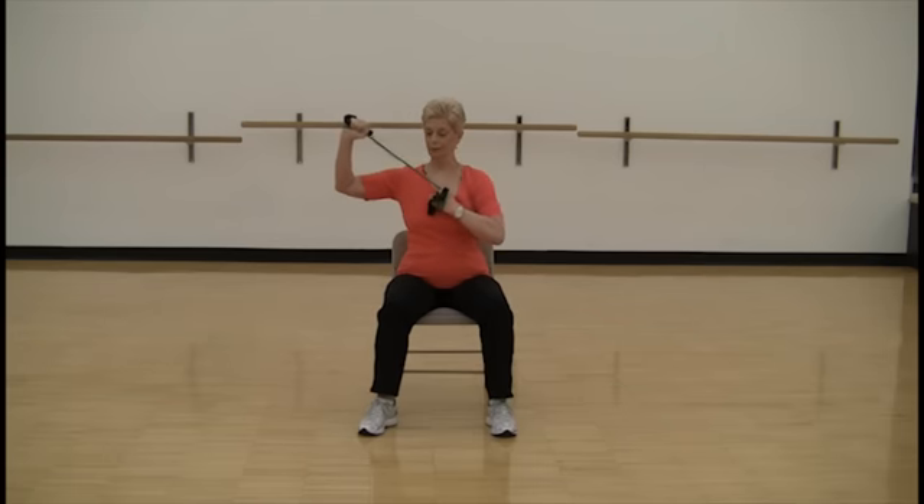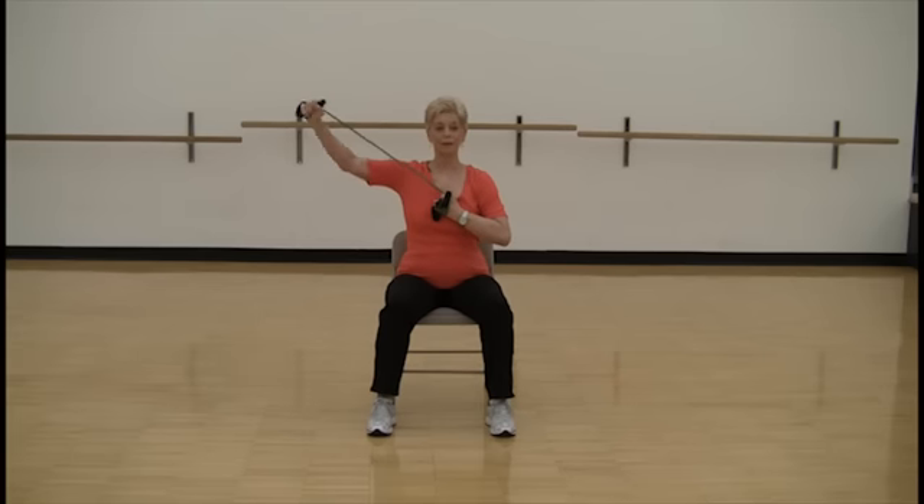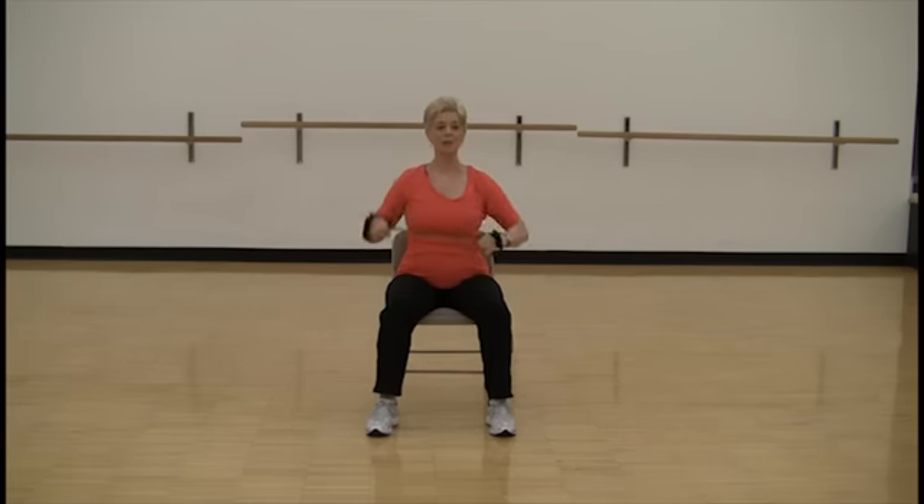Anchor here and press out. Make sure you're sitting up tall. Two more — one and two.